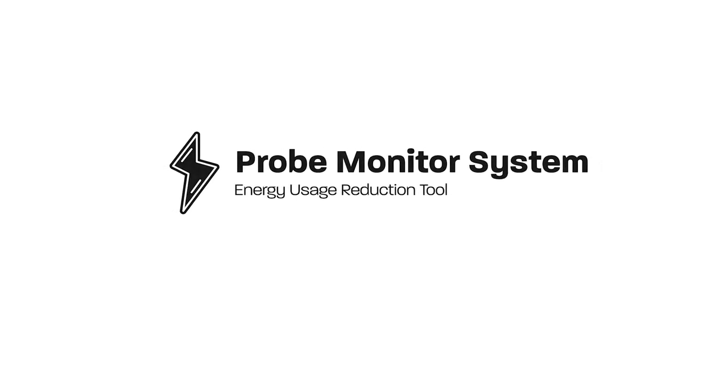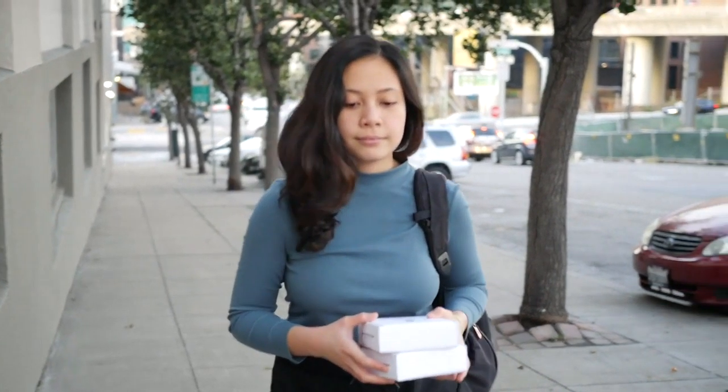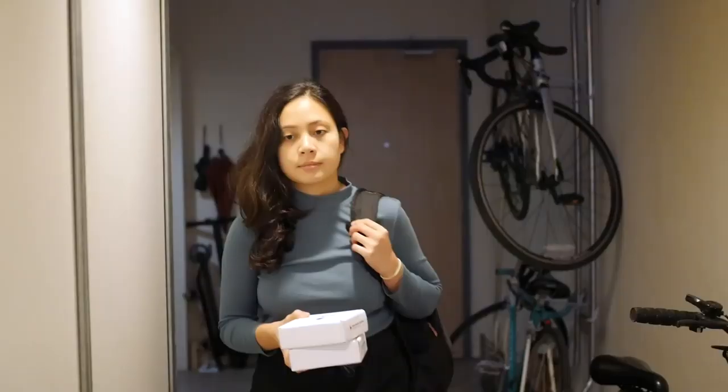Welcome to your new Probe Monitor System, an energy reduction tool that helps you reflect on the impact of your energy usage and make meaningful changes to your habits. Let's walk through the setup process so Probe can start analyzing your usage.